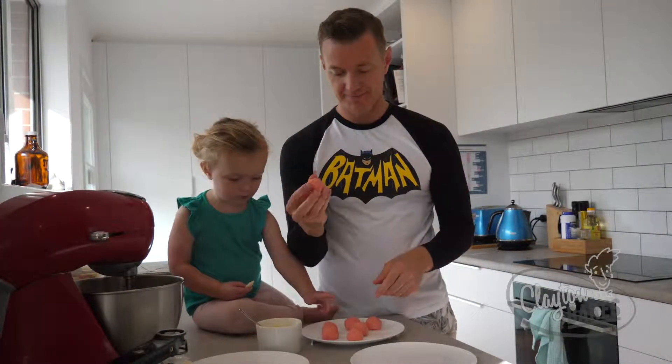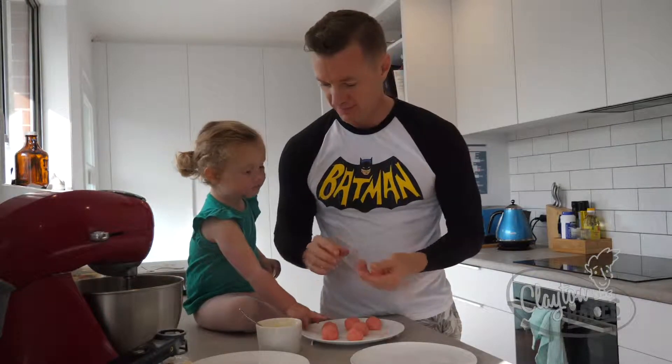So these have just come out of the fridge, been in there for an hour. Give them one last roll.